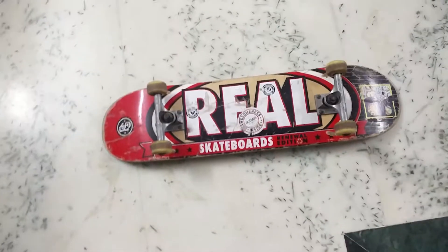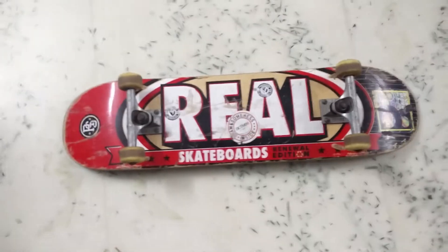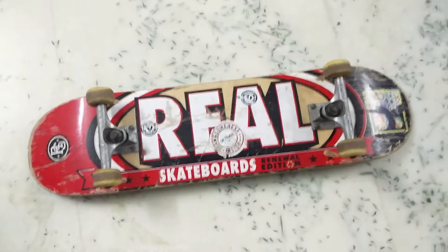Welcome to my channel. Today my review is about the Real Renewal Edition deck, so without wasting any time, let's get started.